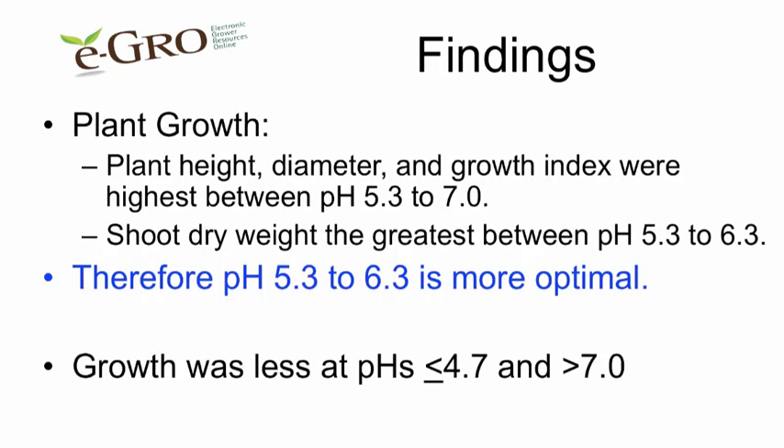So what did we find? We found that plant height, diameter, and growth index were highest between pHs 5.3 and 7.0. Shoot dry weight was the greatest between 5.3 and 6.3. Therefore, we're recommending a pH between 5.3 and 6.3 as being more optimal.